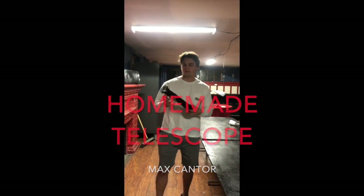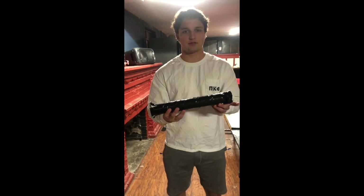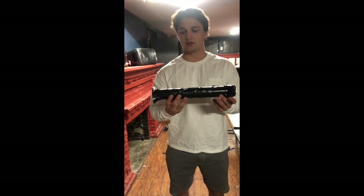Hey, didn't see you there. For my project I made a homemade telescope using just duct tape, two magnifying glasses, and a mailing tube.